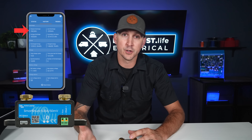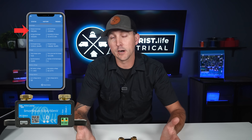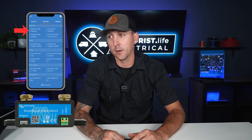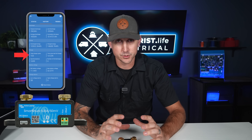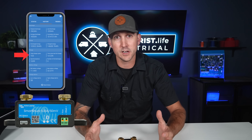On certain battery monitors — Victron battery monitors in particular — they even have some useful historical data. You can go back and look at what's the deepest the batteries have been discharged, or how many cycles the batteries have gone through, and all kinds of really useful data that you need to truly understand the health of your batteries and their state.